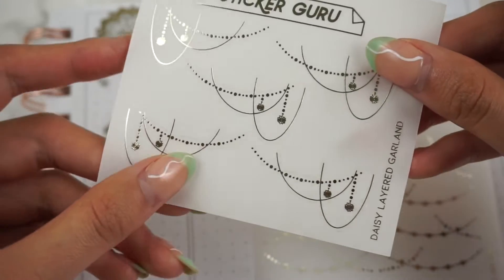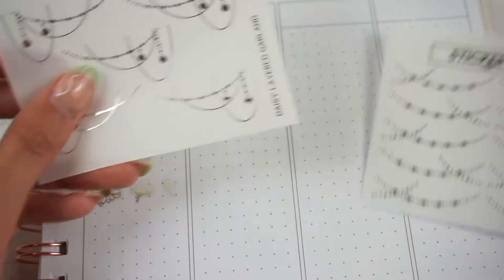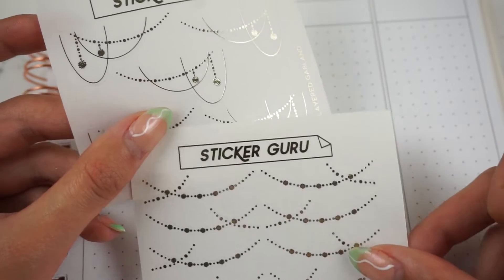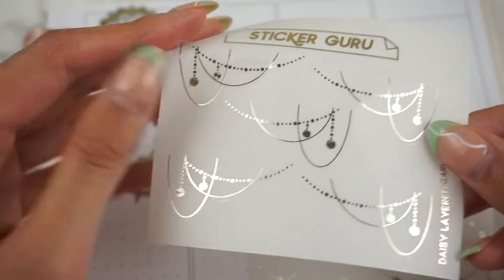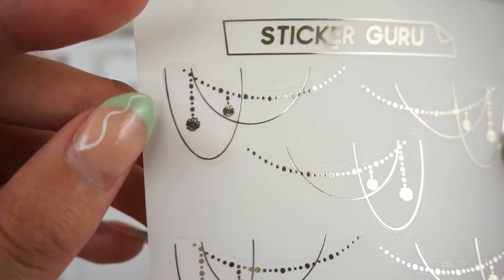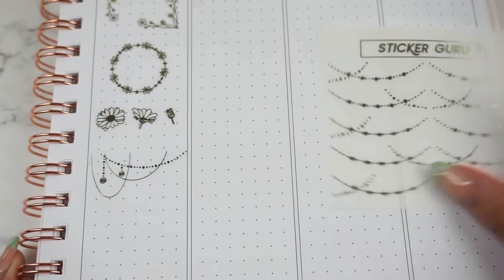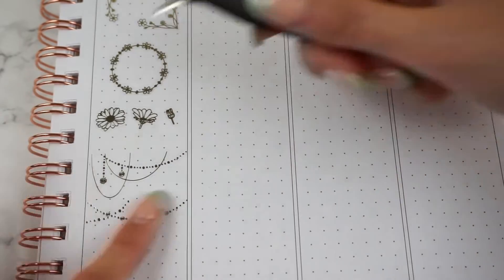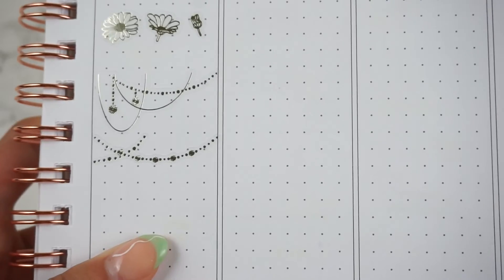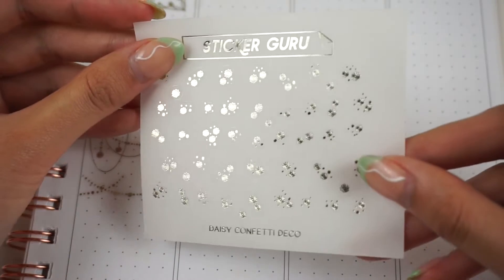Next we have a couple of different garlands. First up is the Daisy Garland, and then we also have the Daisy Layered Garland. As you can see, it's a little bit hard to tell that these are daisies, so we will actually be selling these two designs for one dollar instead of our usual two dollars. We'll still be selling them since we already have them made, but just as a heads up — they do kind of just look like little puffs rather than actual daisies. Here's what the layered garland looks like, and then here is the other one.